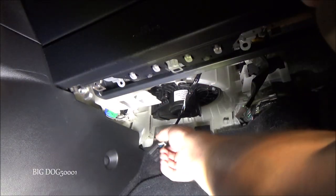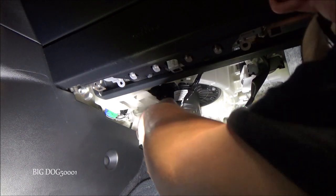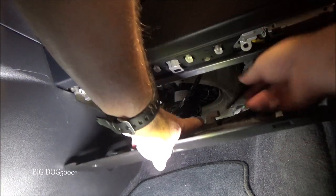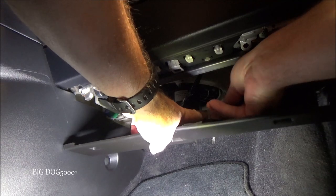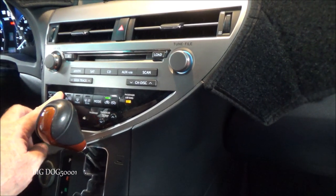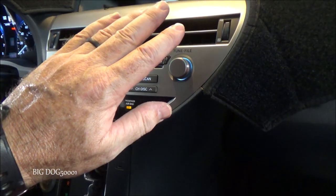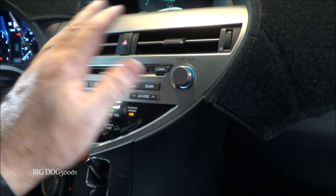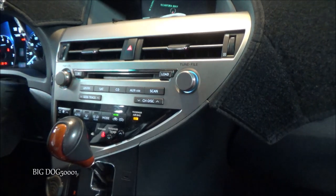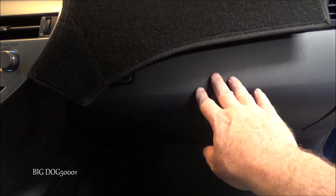Get it plugged back in, put the cover back on, and get our little light plugged in. Feels like it's working. I also like to replace the cabin air filter in here any time I do a blower motor.